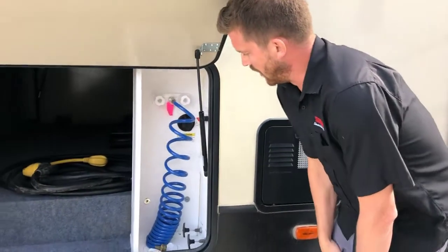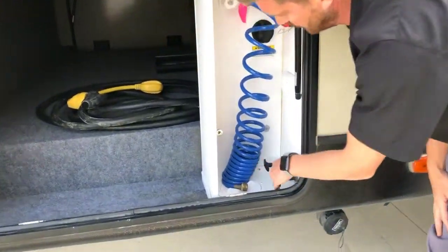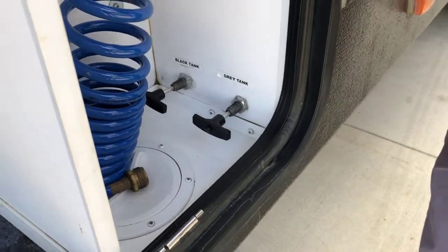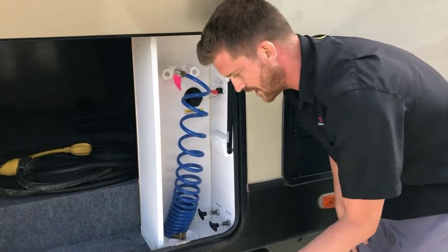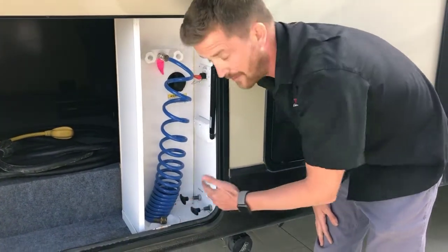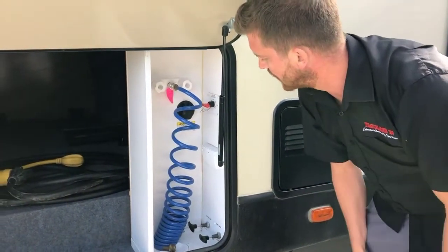Right here is your water center. This is where you will access your dump valves for dumping your holding tanks. Whenever you're dumping your holding tanks, always dump the black first. Then once that's finished dumping, close that valve and dump the gray. That'll use the gray water to flush out the contents of that sewer hose.